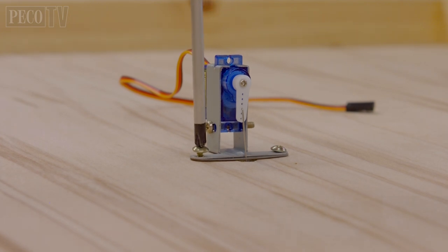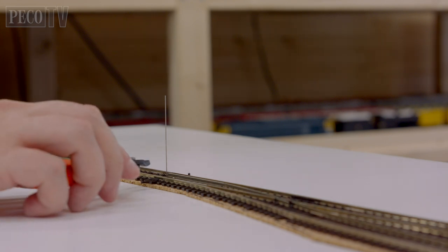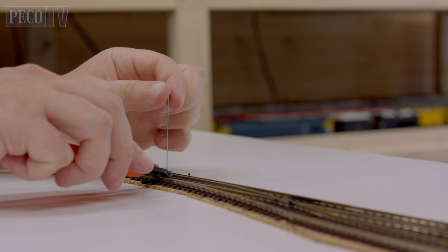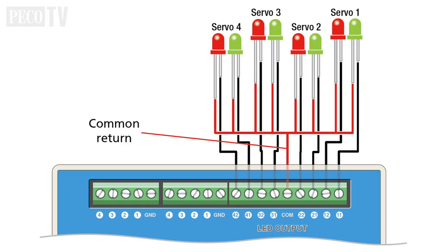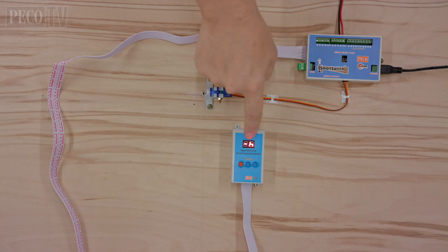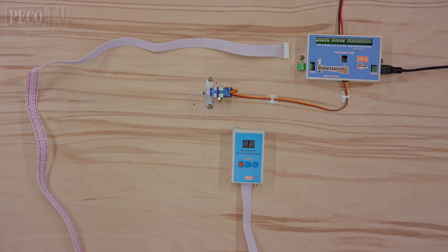The bracket can then be screwed to the baseboard using the two self-tapping screws. Route indication lights that show the status of each servo can be added using a bank of terminals on the right of the smart switch control board. These could be used to simply show which way the turnouts are set on the control panel. The servo programming board can be unplugged to store when it is not required, but only remove it once the system is in default save mode. You only need to program the servos once — when the servos have been set to move your turnouts, the system remembers the settings so you don't need to do this each time you operate the layout.